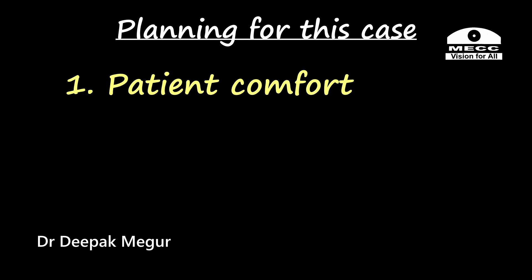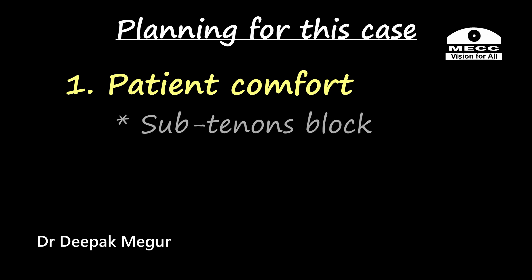This was my game plan. The first goal was to ensure that she is comfortable with very minimal sensation and some form of akinesia preferably. So I decided to give her a sub-Tenon's block. This was a rare event for me since I had not done any toric patient with a block, because my concern was that sometimes we don't get the patient looking at the light — the eye turns out somewhere else and that causes an issue.